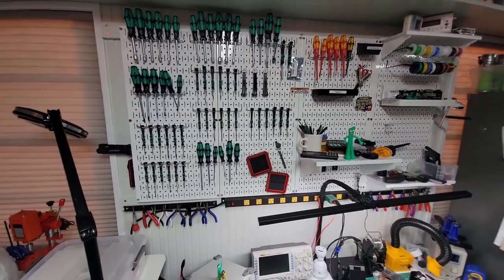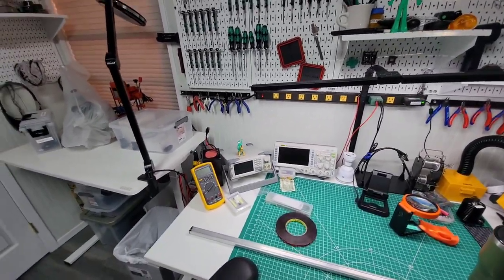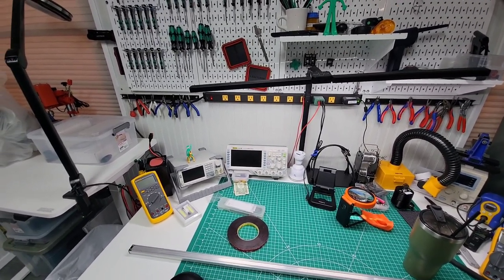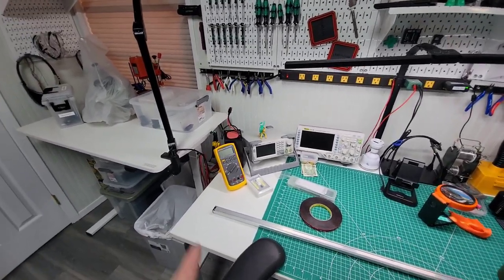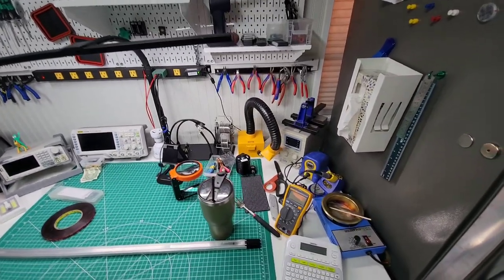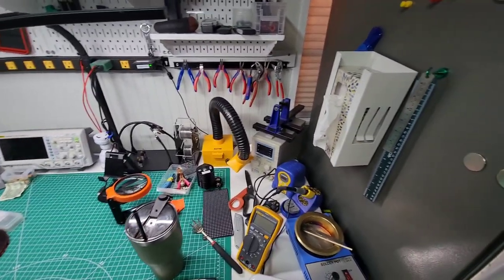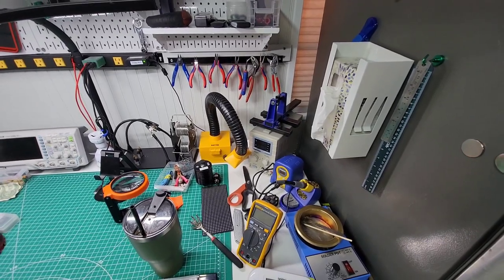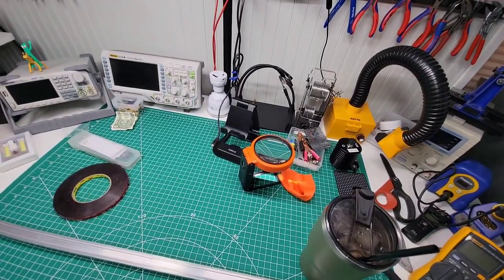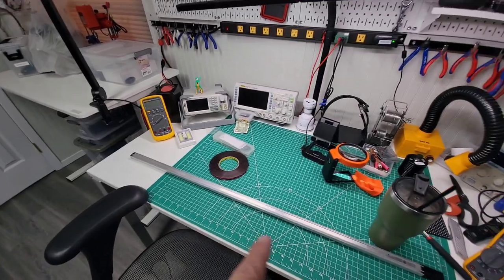Here's my wall of screwdrivers and tools, an overhead light, a signal generator, and a Rigol oscilloscope. I've got a spectrum analyzer coming. There's a Fluke meter here and another Fluke meter over there — sometimes you want to measure current, sometimes you want to measure something else. There's also a soldering pot and soldering station, a smoke eater for the solder, a variable DC power supply for either voltage or current, a nice little magnifying glass, and an LCR meter down in that case.